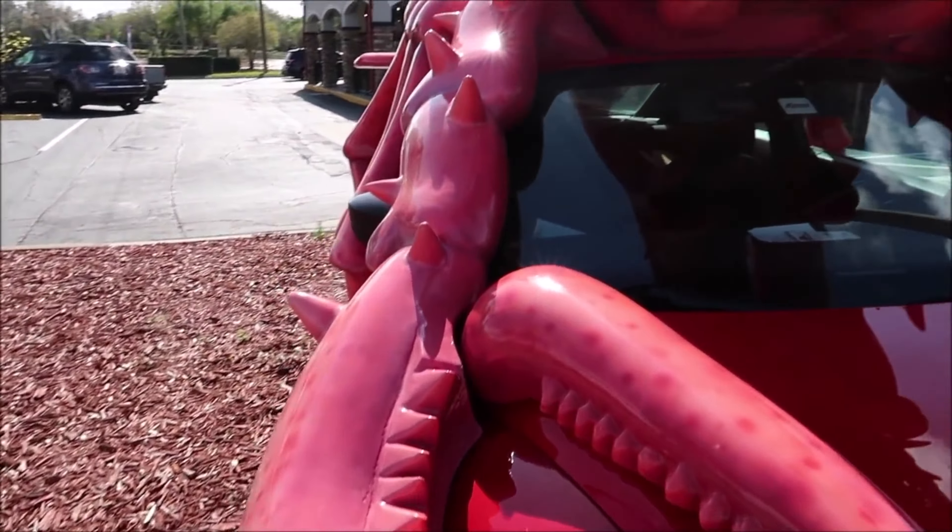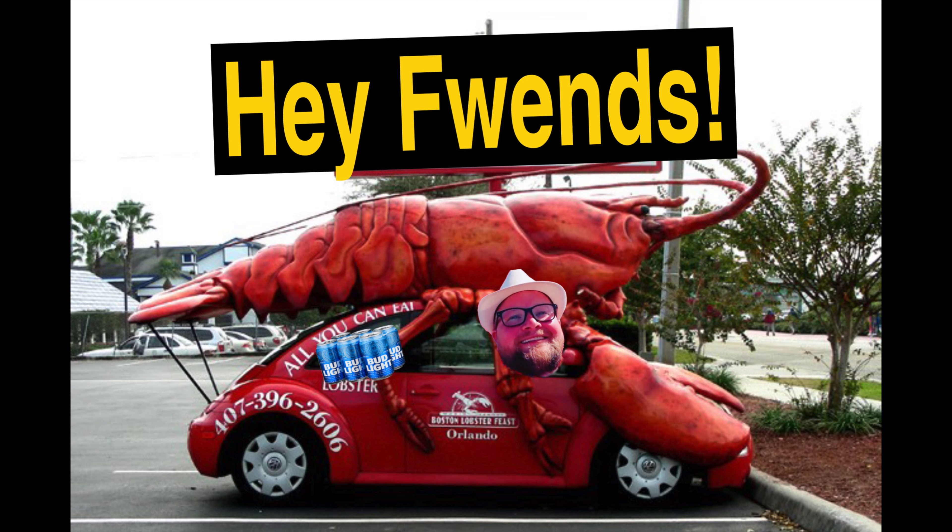Here we go! Ready! Wah-wah! Thong! Dinosaur! Prepare your butt cheeks! Fantastic! Hey friends! Today we are going to be dining at the world famous Boston Lobster Feast!